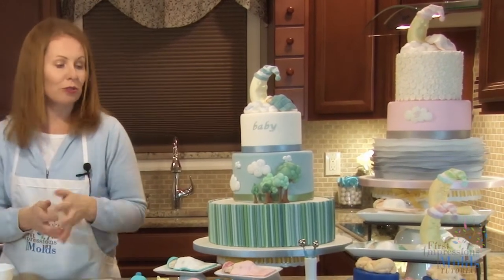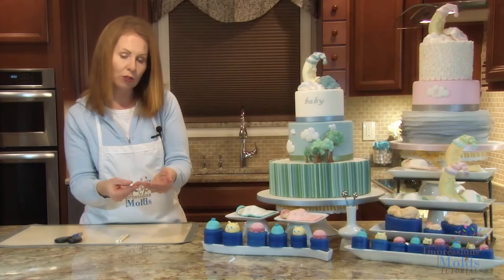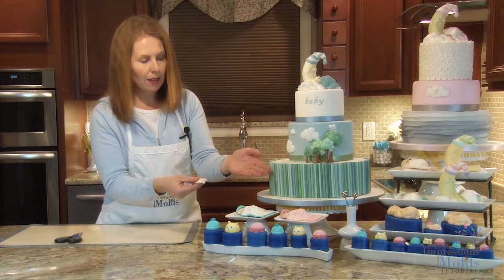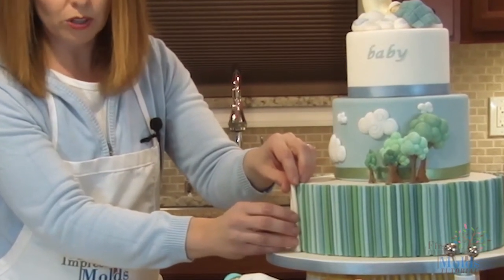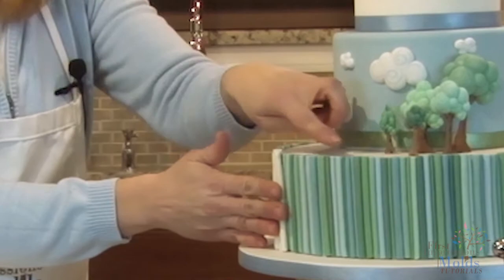Now we'll show you how to use the ropes for the boy cake. Here we have three ropes made out of gum paste. For demonstration purposes today we have rolled these ourselves, but typically you would use a clay gun — that's what allows you to have different sizes of ropes. Use a variety of sizes and colors of your choice. While the gum paste is still soft, line the ropes up and attach them to your cake with water or royal icing. When they're all attached, use scissors to cut off the top to make a nice straight edge.